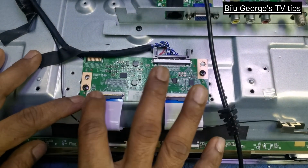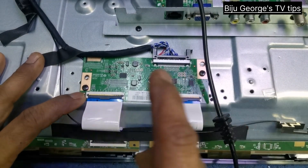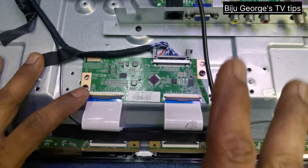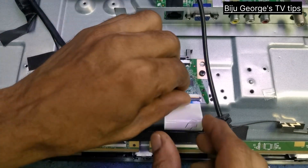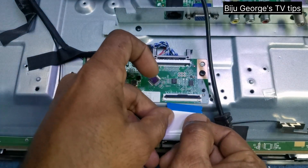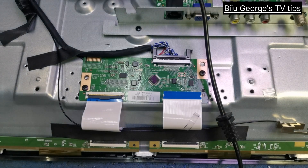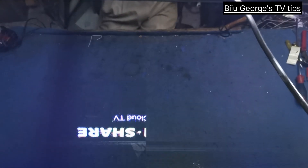Okay, try — remove, check the screen, any changes. Again fix this one and try. I am removing one. Okay, now starting TV. See the screen — different, different fault.